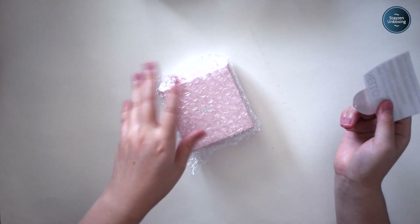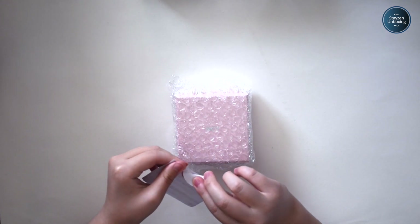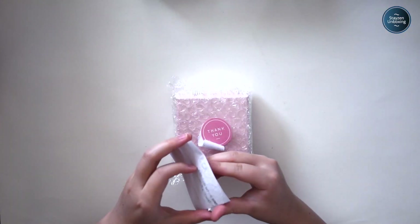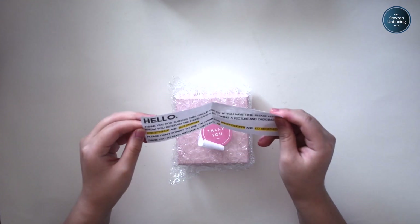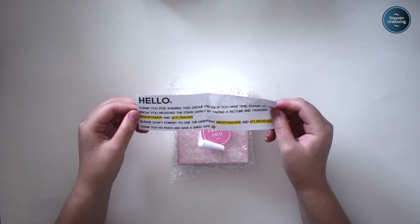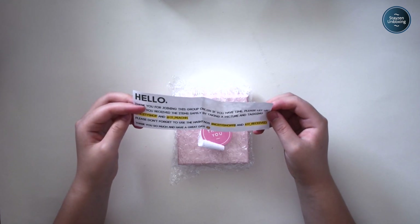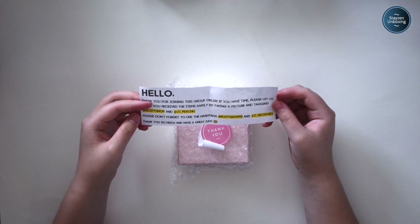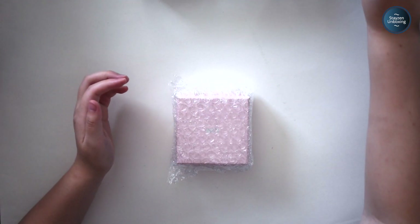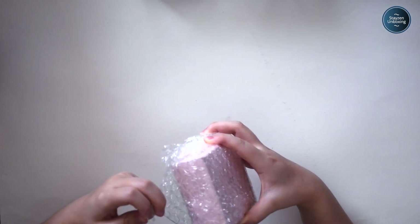I got Jemin's NCT birthday bracelet — I think it was called a birthday bracelet. Some of you are probably like, isn't that really old? Yeah. As you guys know, I just suck at opening things. This is a message from Stella: 'Thank you for joining this group order. Please let us know that you received the item safely by taking a picture and tagging at NCT Shop and at JJ Peach H. Please use the hashtag NCT shop FB.' I'm pretty sure I made a post just with the packaging, not with the actual item — simply because I just opened it.